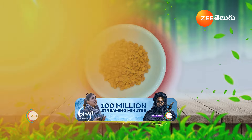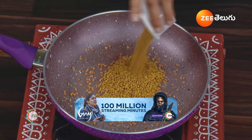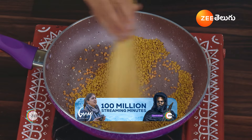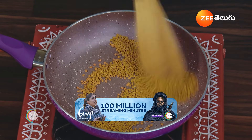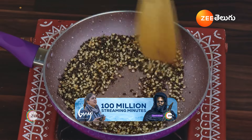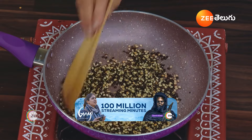Put two tablespoons of milk. Put the lid on the plate and put the lid on top. Once you cut the lid, put a plate to the side for a plate.